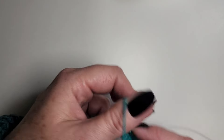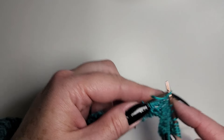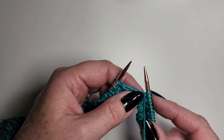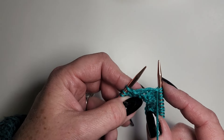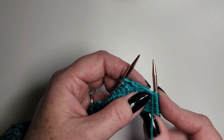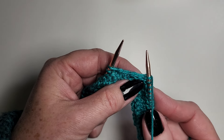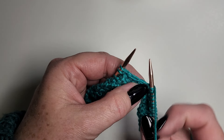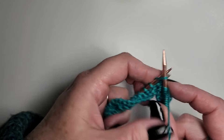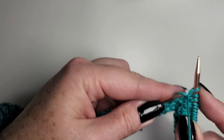If you are finding that you have a lot of yarn overs in your work, that's advanced — that's the next section — but it also means that you are forgetting to pop your yarn to the correct position for your next stitch. To the back to knit, to the front to purl.